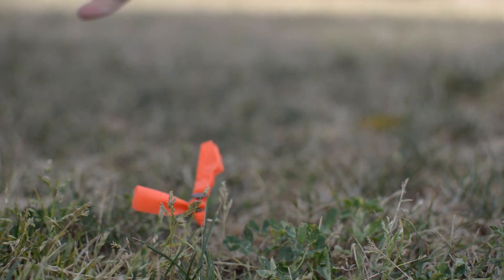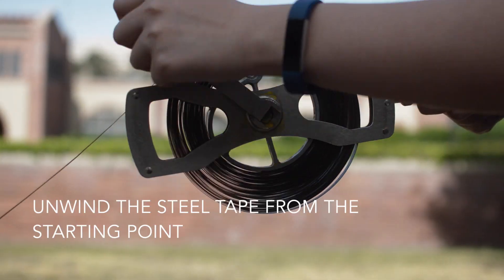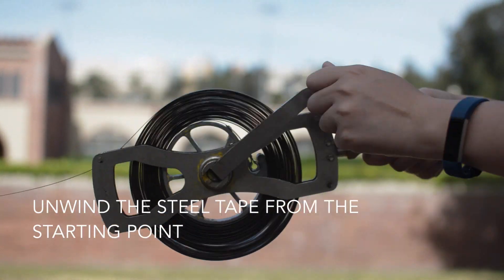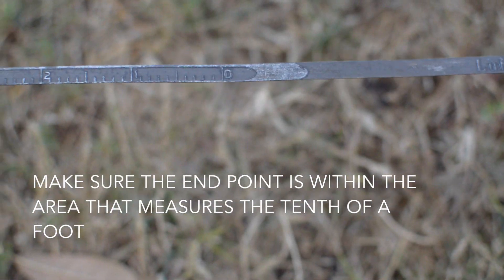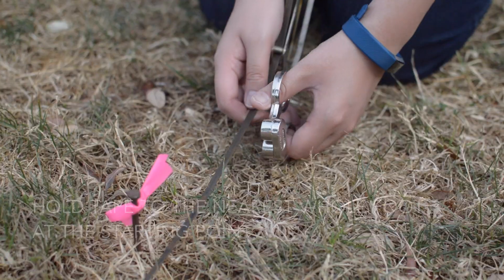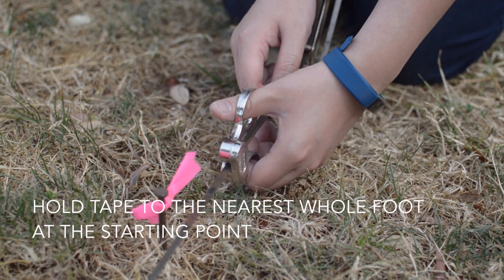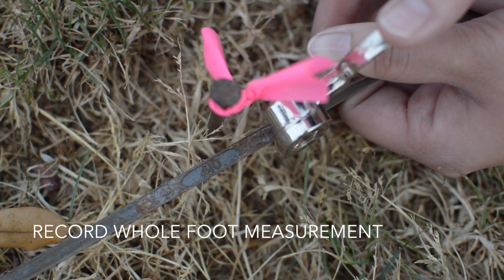Begin at the point of higher elevation and unwind the steel tape walking towards the end point. You may stop once the point at the other end is within the area of the tape that measures the tenth of a foot. Then, at the starting point, use the tape clamp handle to hold the tape to the nearest whole foot. Make note of this value.